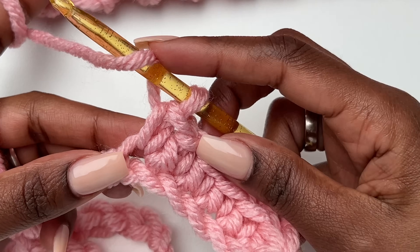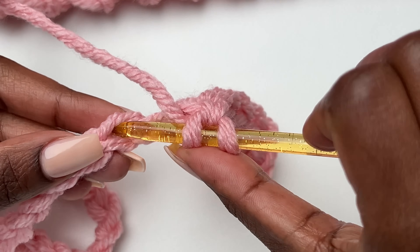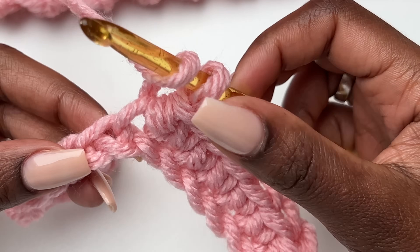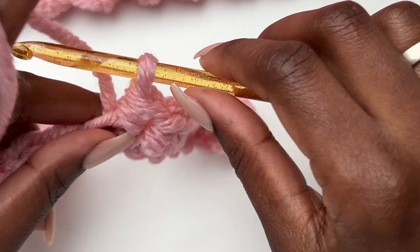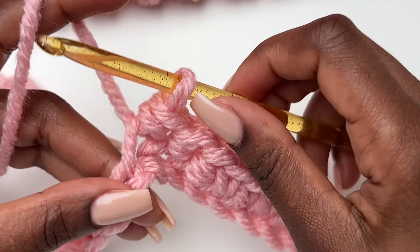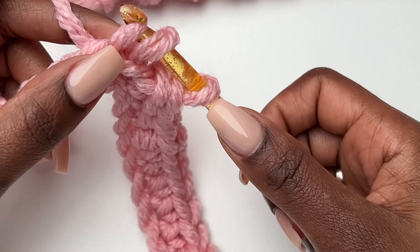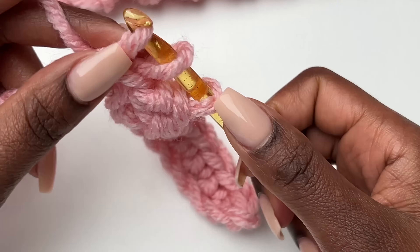Now for the main body stitch: yarn over, then go into the next stitch, pull through. It's not a half double crochet — it's more like a slip stitch. I call it the yarn over slip stitch or the half double crochet slip stitch. You yarn over like you're making a half double crochet, insert your hook, pull through, and then pull through two loops. A half double crochet pulls through three loops, but here we pull through like a slip stitch.